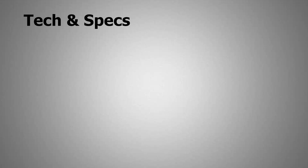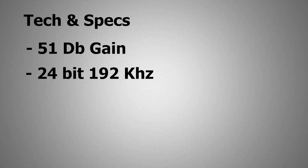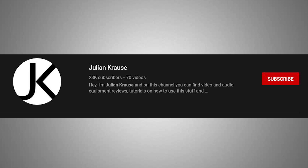This interface has 51 dB of gain range, a bit depth of 24-bit and 192 kHz sampling rate, and 110 dB of dynamic range. And remember what I said about the Midas preamp? The noise on this preamp is so low — the equivalent input noise is minus 129 dB, which is really great compared to other interfaces in this price range. This information is referenced from the YouTube channel Julian Krauss — he is great, you can go check him out if you haven't.